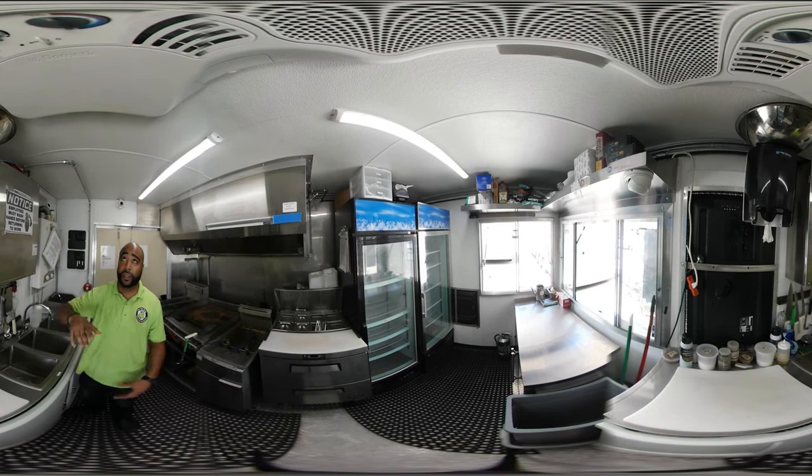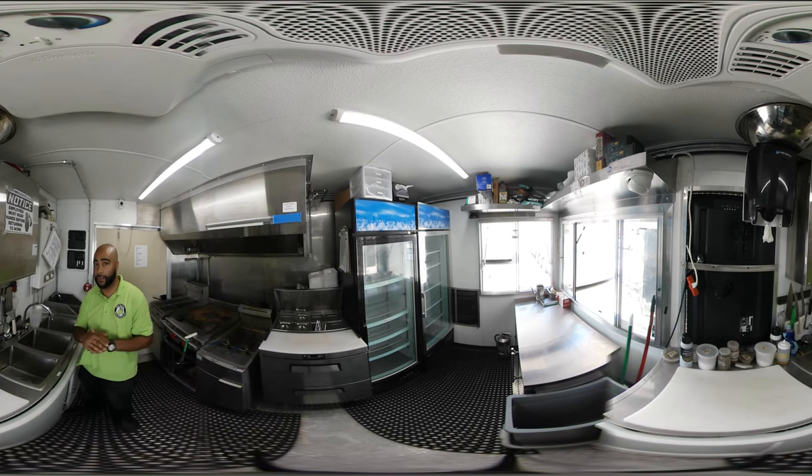Above, you have the AC unit, so it gets really cold in here. I know it's not on now, so I may be sweating a bit, but when it's on, it gets really cold. These are really high BTU ACs. You have the LED lights above as well.